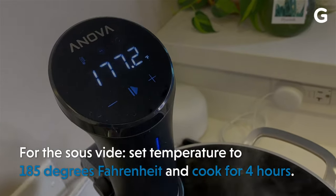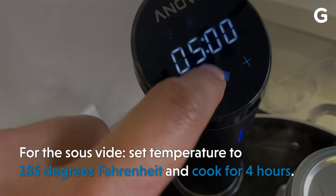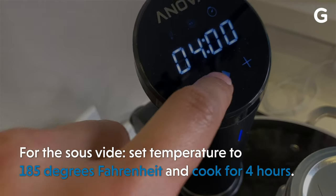Don't forget, place the jar in the water gently. The water is very hot and the jar might float. While we wait, let's go bother my dog.